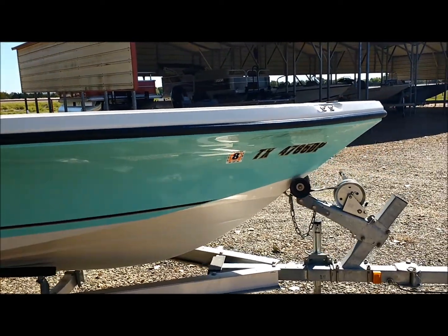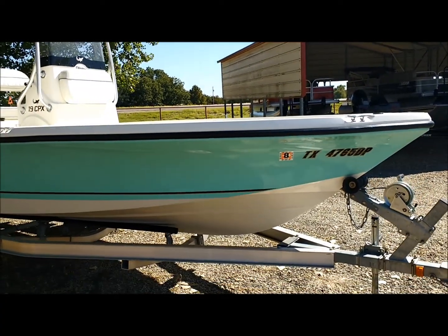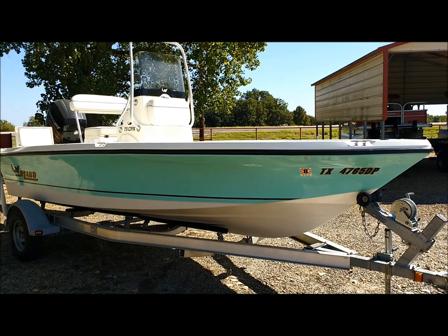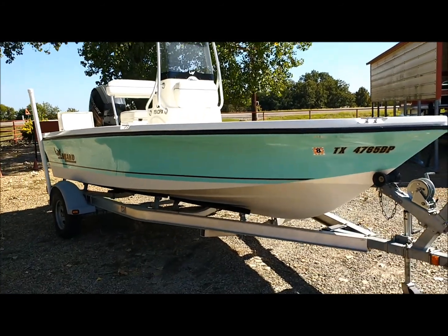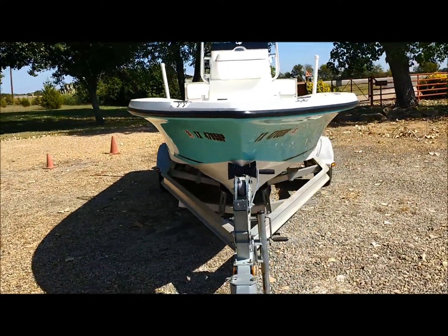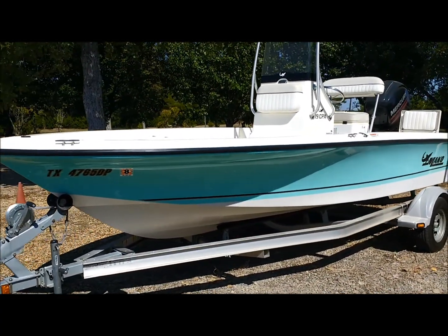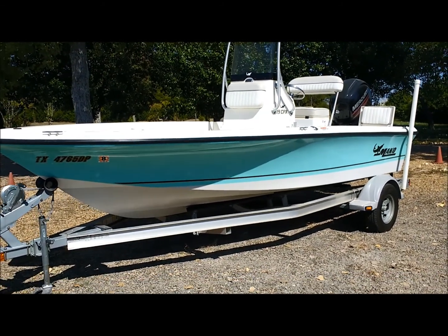Just immaculate condition in every respect. I've got a video of this boat running — when I took it out and ran it to the lake, did a lake check on it. And I will try to combine these two videos so you only have to go to one place, but that takes editing. As I said at the beginning, this is all new to me. So I'll do the best I can to put them together, but if not, you can find the lake test on my Boats, RVs channel. Anyhow, that concludes the land inspection. Thank you.